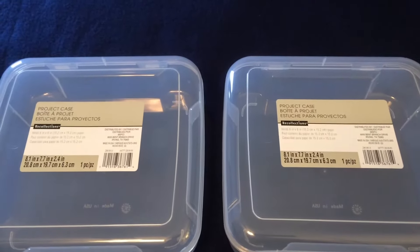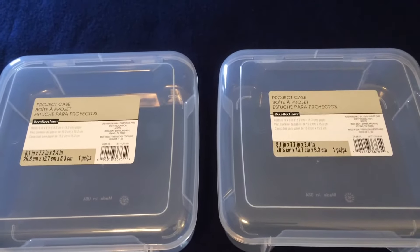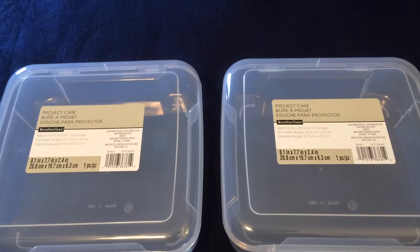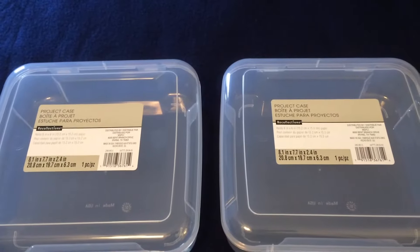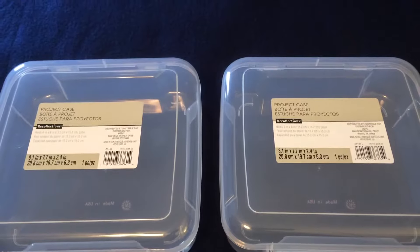Hey everyone, this is the Bargain Spotter channel. My name is Debra. Today I'm going to share with you a very short Michaels haul as well as a Dollar Tree haul, and I'm going to show you some alternative uses for some of the products I purchased.